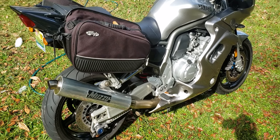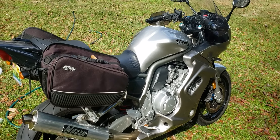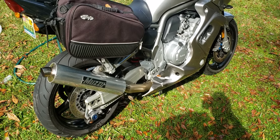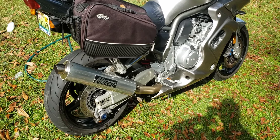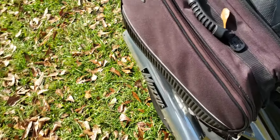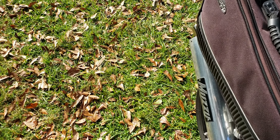One thing I do like is the exhaust — that sounds pretty good. I have the stock exhaust as well in case I get tired of it, but I ride with earplugs anyhow, so the sound doesn't really bother me, and it's not obnoxious anyway.